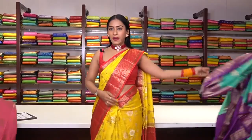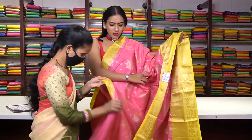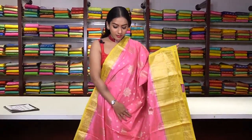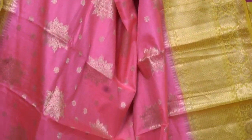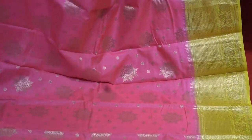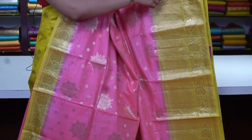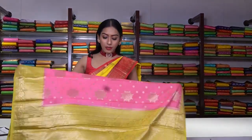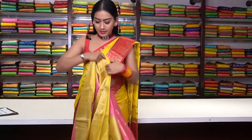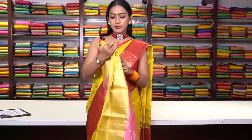Next saree is in the same pattern but in baby pink colour. We have star motifs and floral motifs with a yellow colour contrast border — a very thin border on one side and a big border on the other side with diamond motifs and floral motifs in pure gold zari work. This is the pallu part, and we have a plain blouse with a border. The price is ₹8,999.